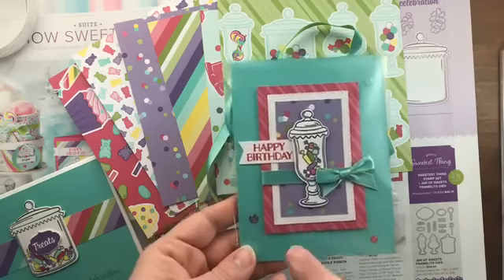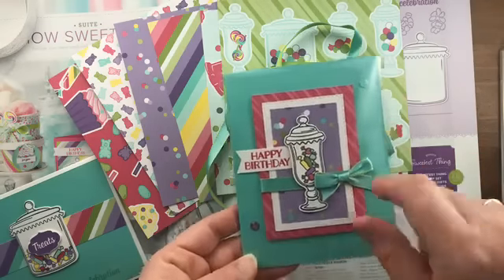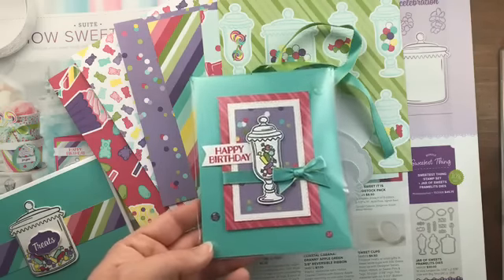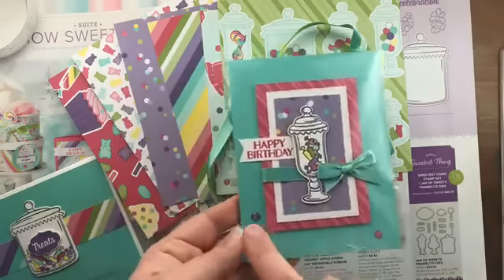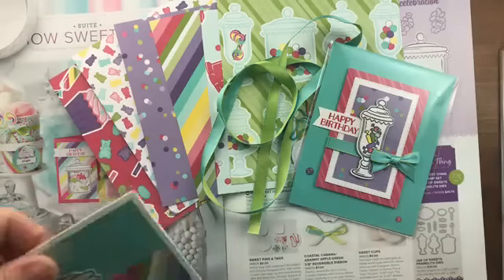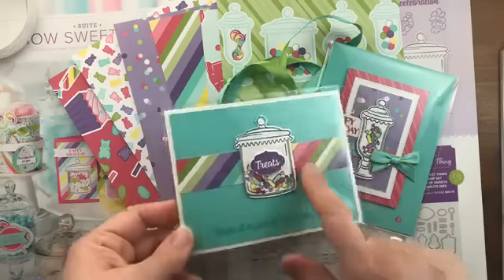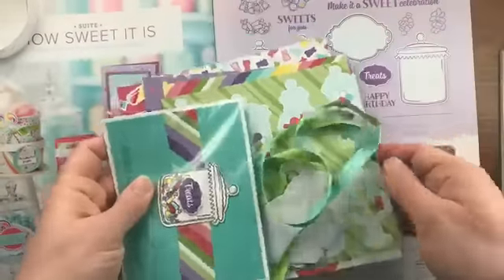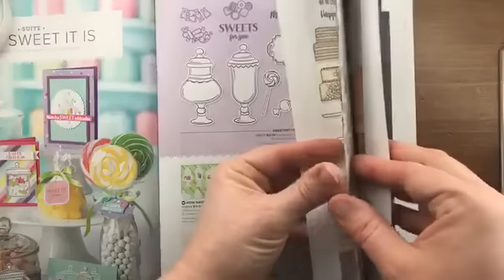Here are a couple of samples using products from this suite. Amy Story created a card using the stitched rectangle framelits with a sweet little bow and incorporated the glittered enamel dots from the annual catalog — the colors perfectly coordinate with this suite. Rachel Chamberlain used a different jar image, stamped and die cut it, and added a sweet little strip of designer paper in the background. That's the How Sweet It Is suite — so sweet — and it's included in the product share.